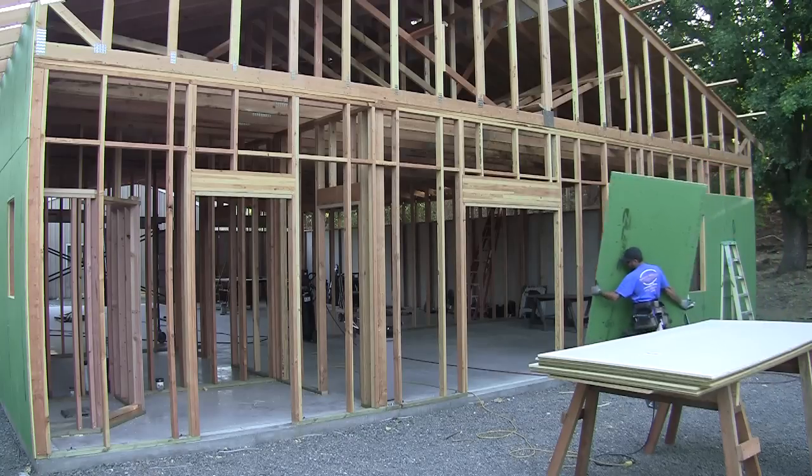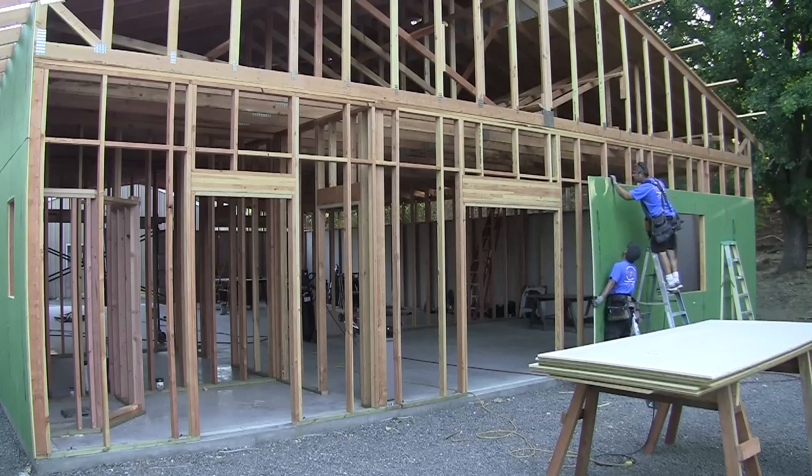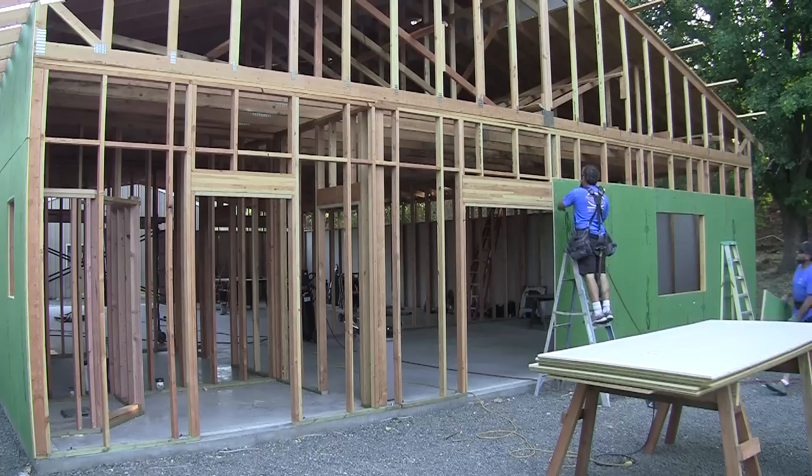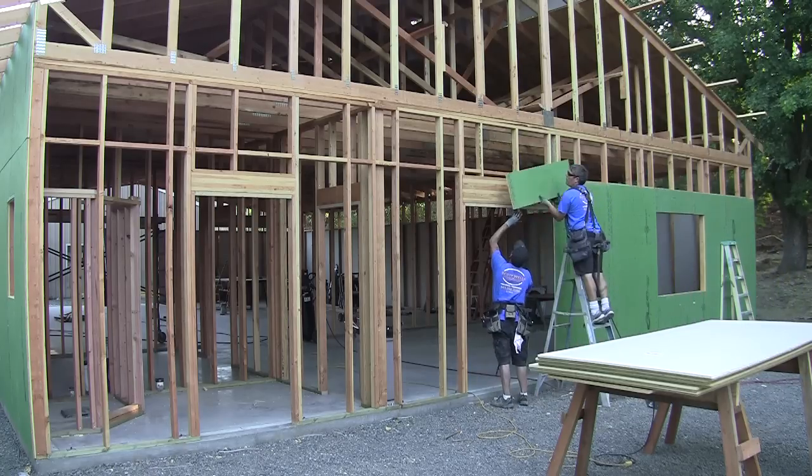Who knows who's going to work in here after I'm gone — maybe my daughter or some other carpenter or woodworker. So I wanted to build it responsibly. I put in an insulated radiant slab for the same reason: to build responsibly, not just for my lifetime, but for the lifetime use of the building.